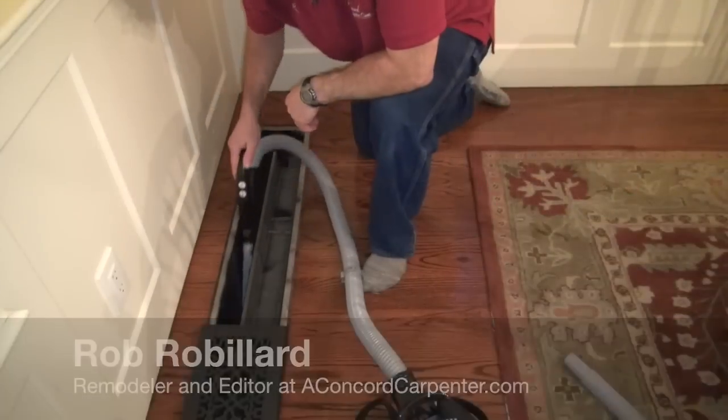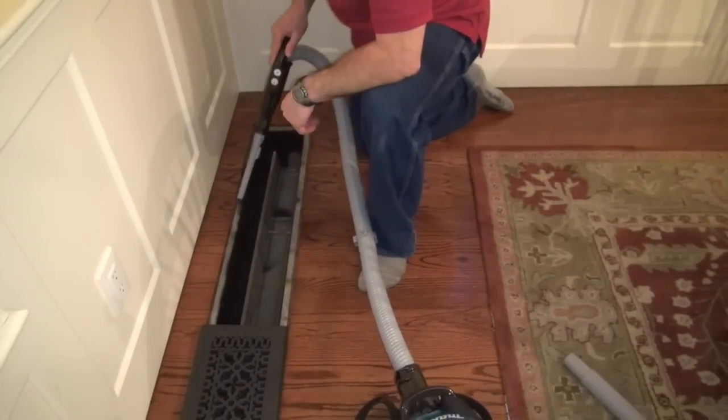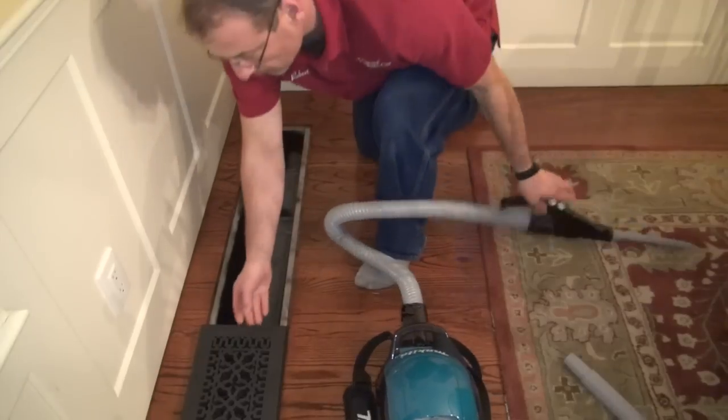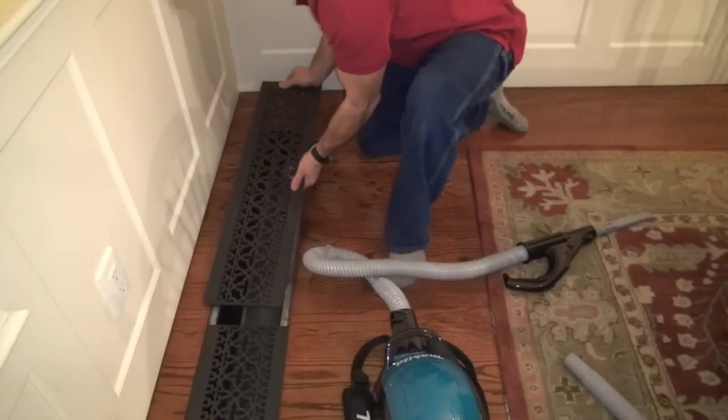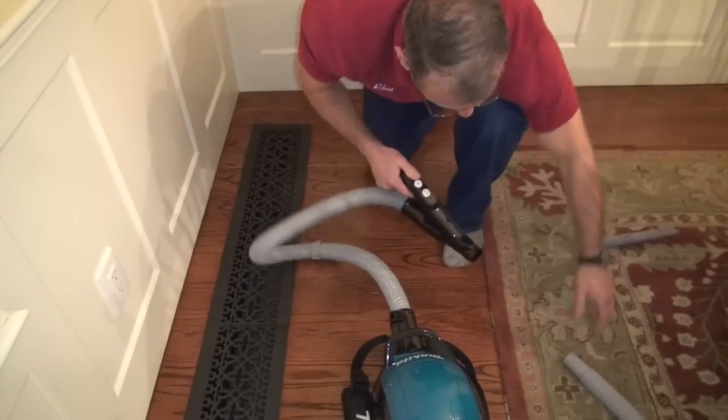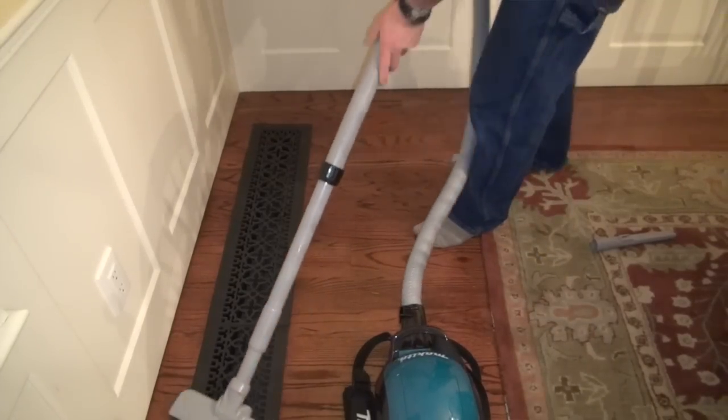That's why having a portable compact vacuum is super important, because you want to have a professional cleanup and you want your clients thinking that you did a great job and you don't want to leave a mess behind. So we took a look at the Makita DCL 500 — it's their 18-volt cyclonic vacuum.